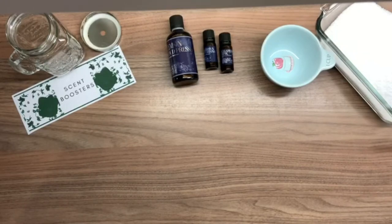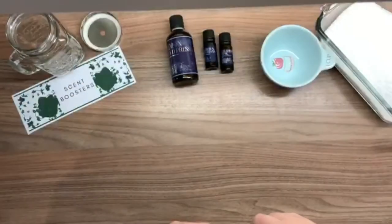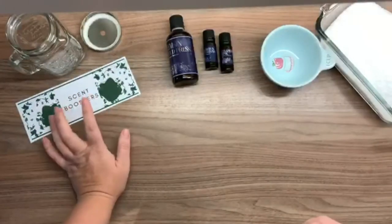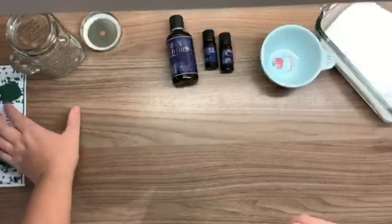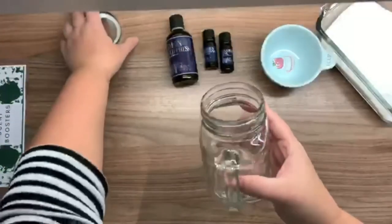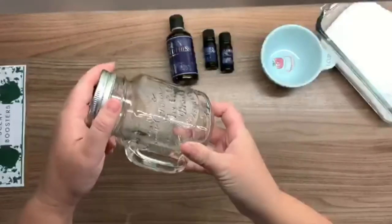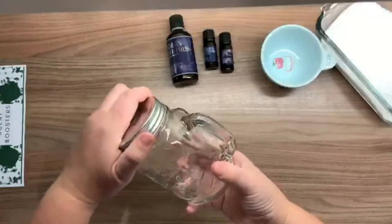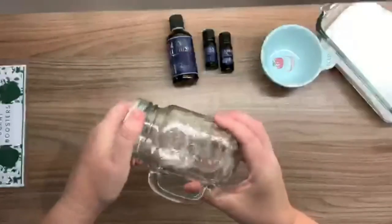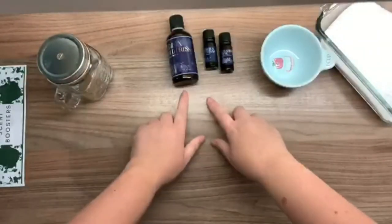Just because you don't want those toxic chemicals doesn't mean you don't want your washing to smell nice. I've gathered together the things you'll need. You need a storage container for your finished scent boosters — preferably glass or ceramic. I've got an old mason jar that we don't really use anymore; it's got a hole in the lid but I'm going to stick a piece of cardboard in that to make it more airtight.